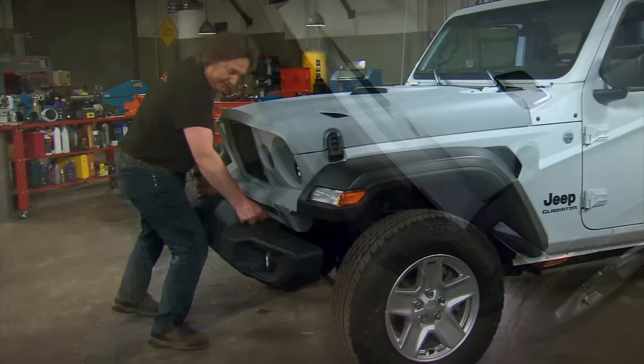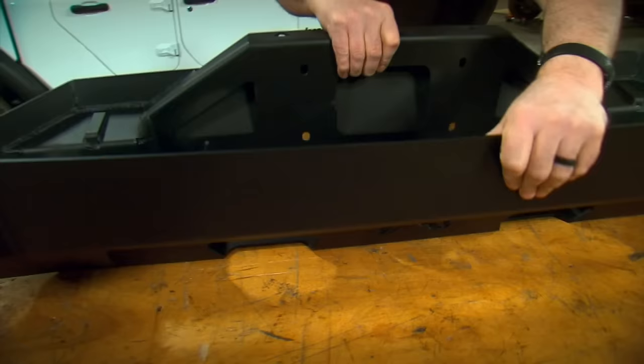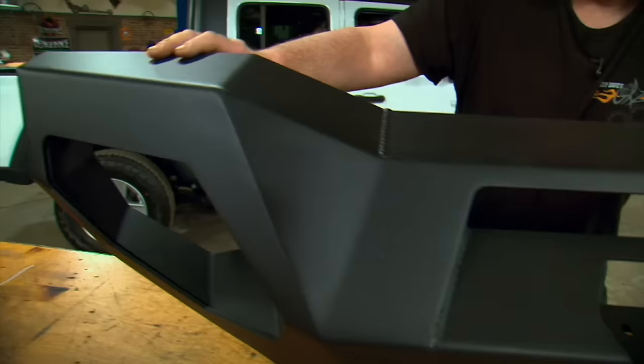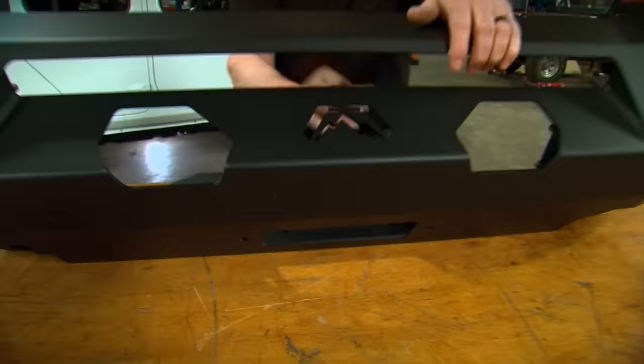Eight nuts is all that holds the front bumper on. The new front bumper comes from Fab Fours and it's called the Matrix. As you can see, it's made out of heavy-duty steel plates — this is no sissy bumper. The workmanship is great and it's designed to flow right into the stock fender flare. You've got places for auxiliary lights, a place for an auxiliary light bar, and of course a place for the winch down low. The installation is as simple as the original bumper — only eight bolts holds it in place.